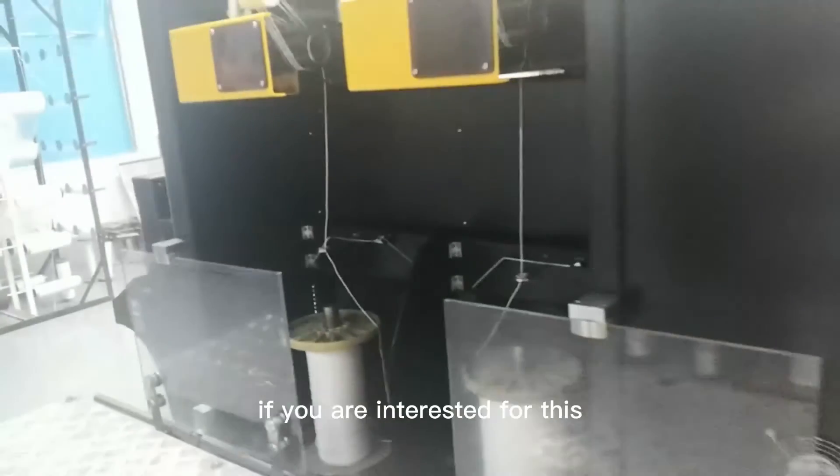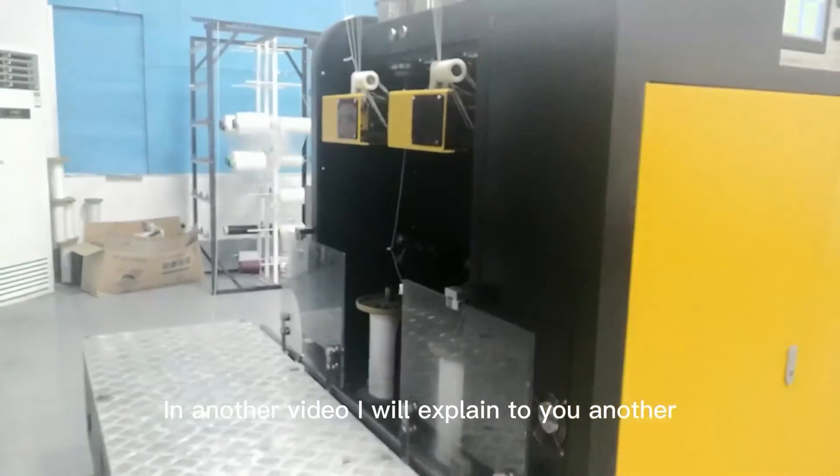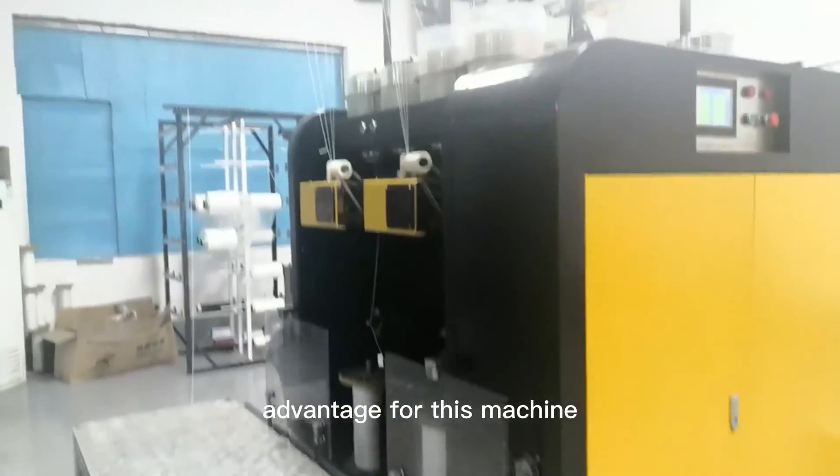If you are interested in this model, you can send a message to us. In another video I will explain to you another instrument feature for this machine.